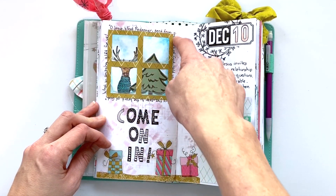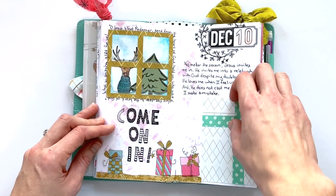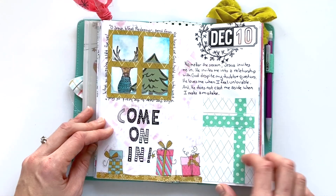This one was a fun one. I used a quote from the devotional to outline my window right here, and added another present and a bit of journaling.